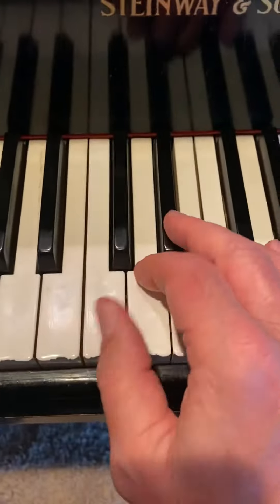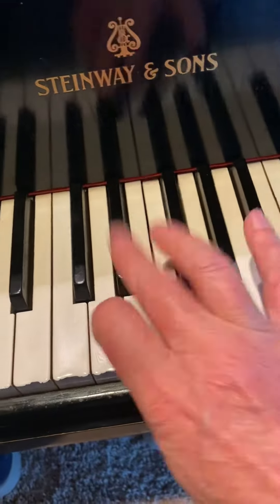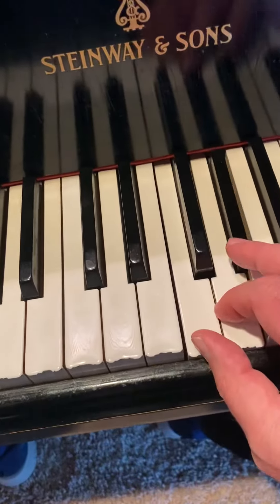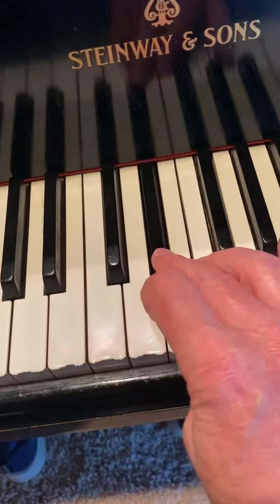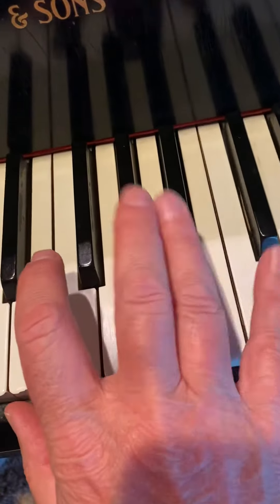In the right hand, we're using the C natural minor, which is an easy pattern. Two whites and a black, two whites and a black — notice the thumb flew under. And then the cap is black-white on top.